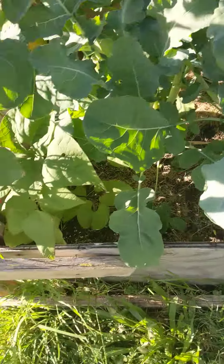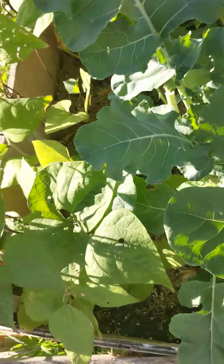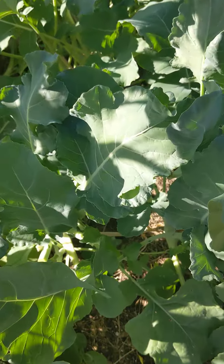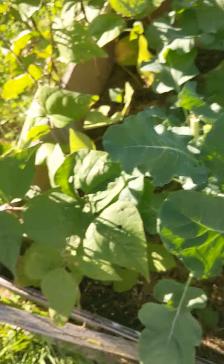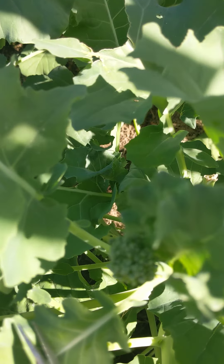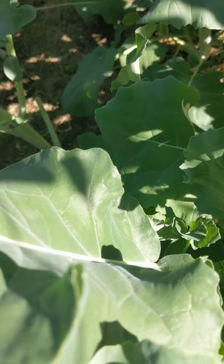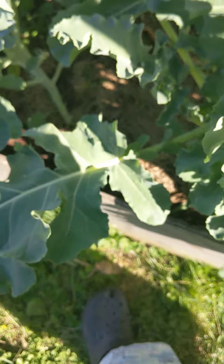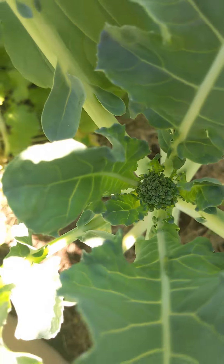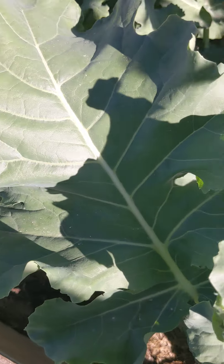The ones I cut last time have some baby offshoots coming up and I'm glad for that extra broccoli. These are some of the side shoots coming off already-harvested broccoli, and there's another new one coming on this plant. I'm going to pause here and finish harvesting this side.